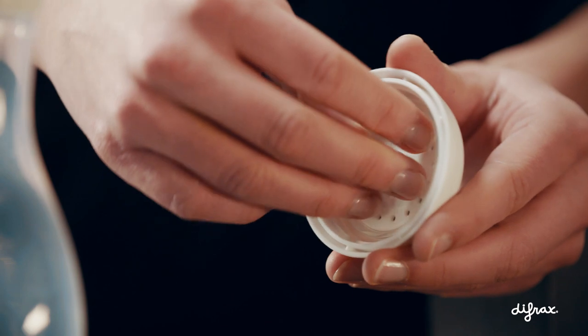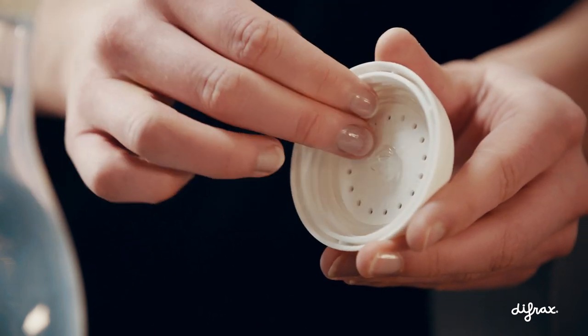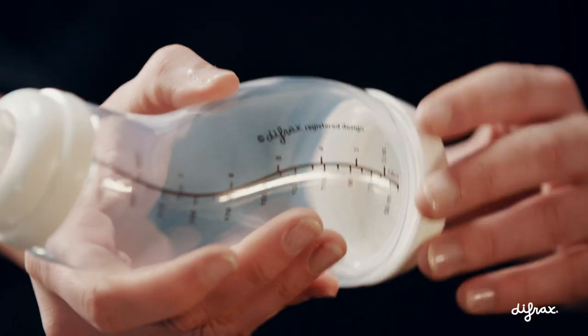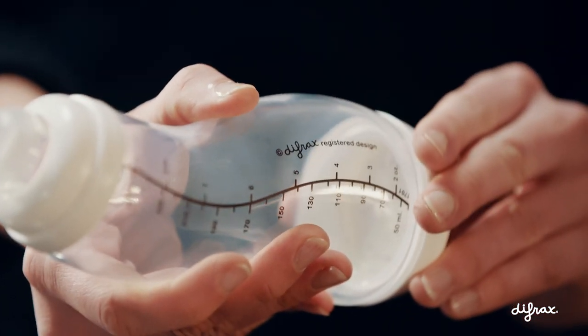Always make sure the valve is firmly in place by pushing it inside the bottom ring. And one final tip: don't screw the bottom on too tight. Normal closure is sufficient.